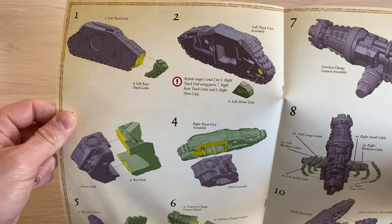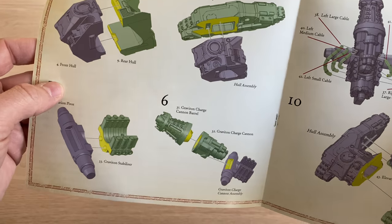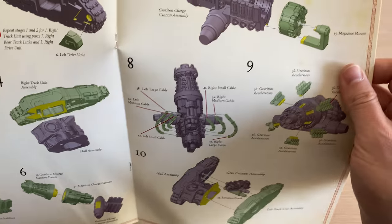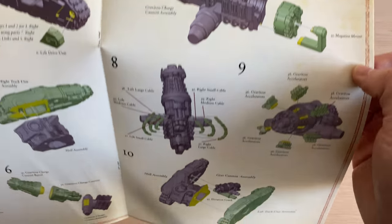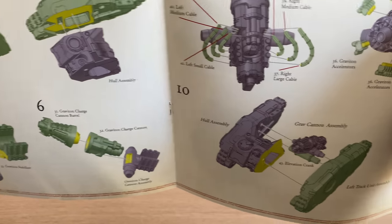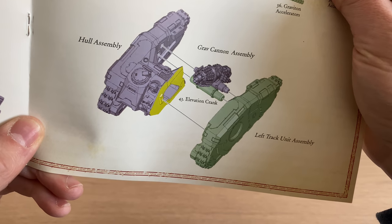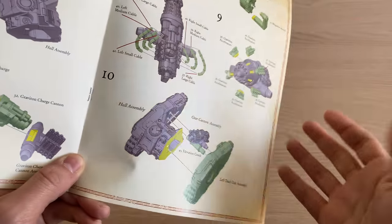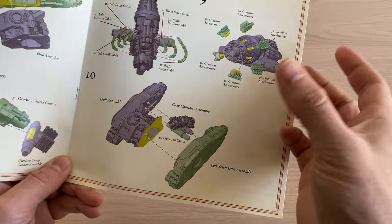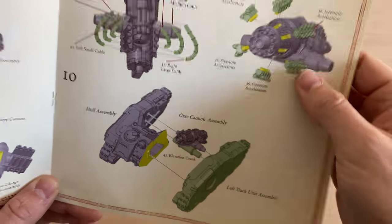You have a parts list, the Imperial Thunderstrike Eagle — very heresy-esque era — and then a series of instructions on how to build it. This hull should be nice and simple to do, and then we've got the Graviton Charge Cannon itself. I wonder if there might be the opportunity to make this cannon move — if you saw my video about the Spicula Rocket version, I magnetised a battery to make it rotate, and I'm wondering if I might be able to do something similar here.